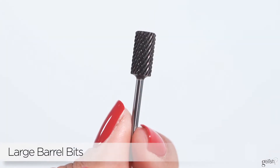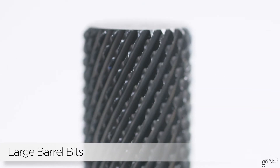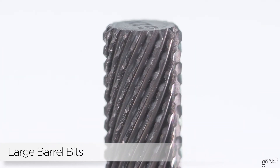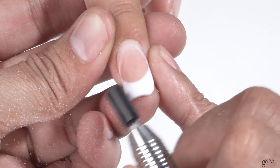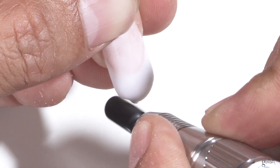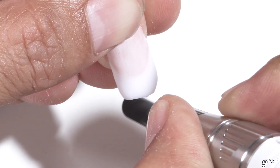Our barrel bits come in three different coarsenesses: fine, coarse, and extra coarse. These are so versatile. One of the things I love using them for is doing backfills, bringing down length, and bringing down bulk. They do all of those things in one type of bit.